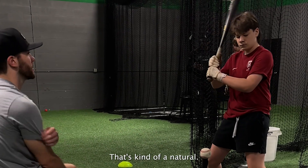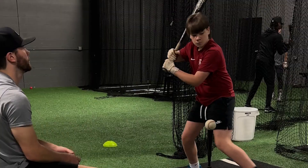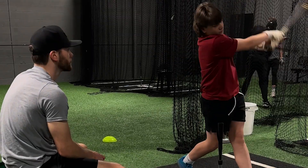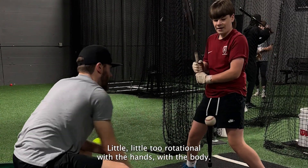And that's just going to happen — it's kind of natural. Staying low, staying back. Great job. A little too rotational with the hands, with the body.